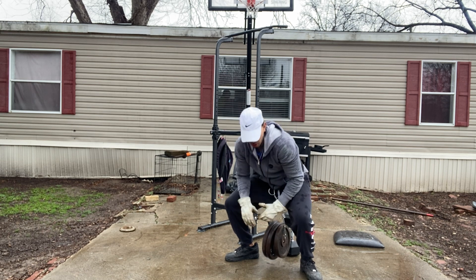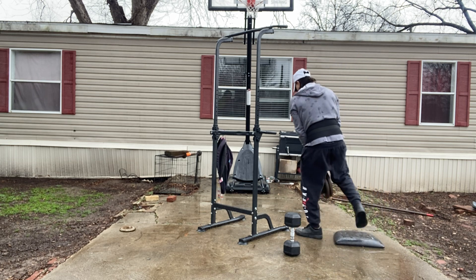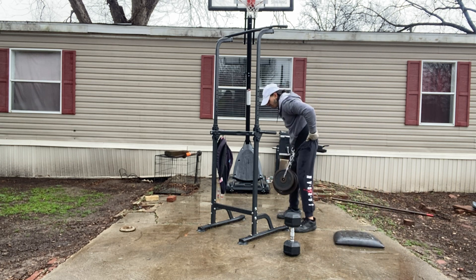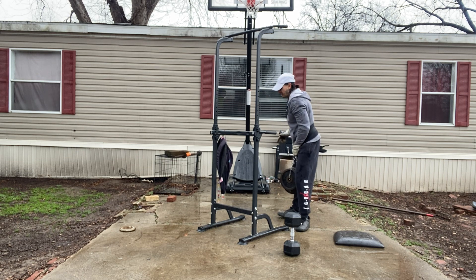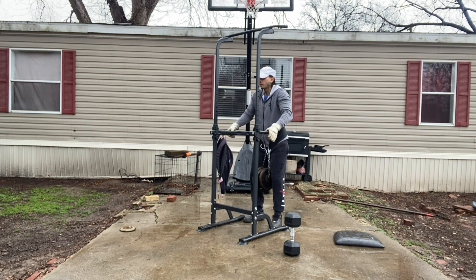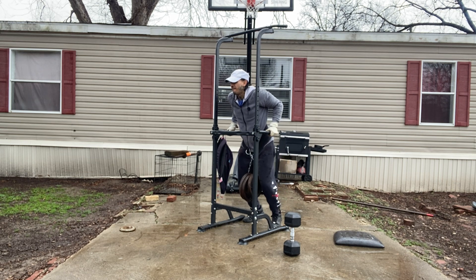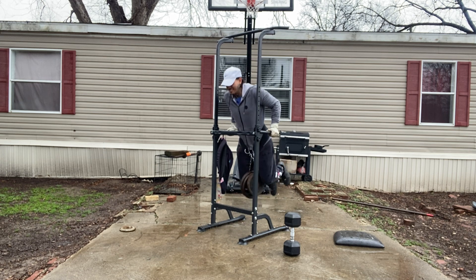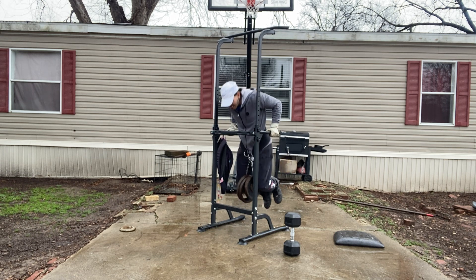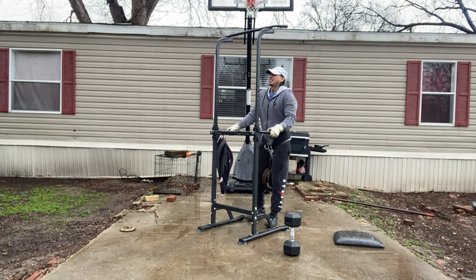Alright, set number two, baby! Four, five, five, six, five, five, five, five.